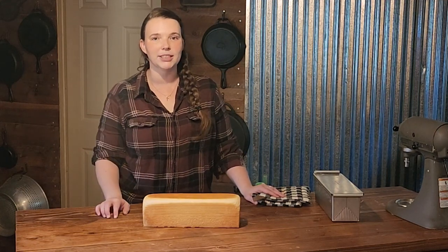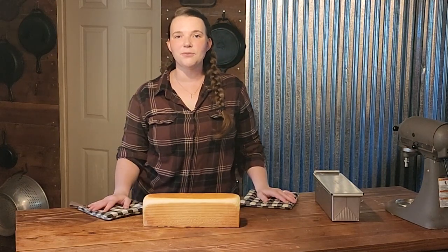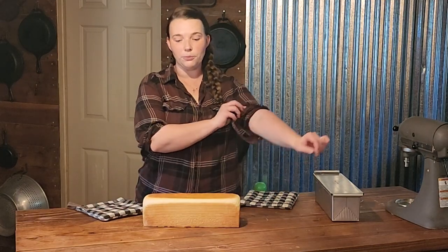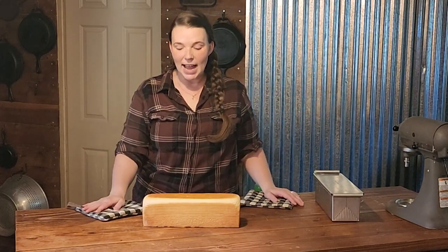I hope that this video helped some of you. I hope that you will try to make your own bread, because it's really not that hard as you saw today. I hope that we can beat this inflation together. If you liked this video, please like, subscribe, and share with your friends. And as always, have a blessed day. Bye.